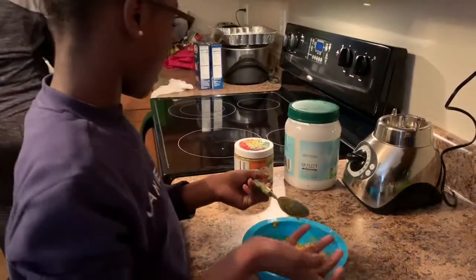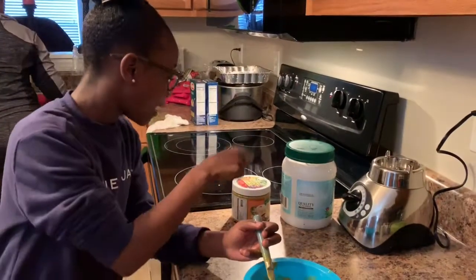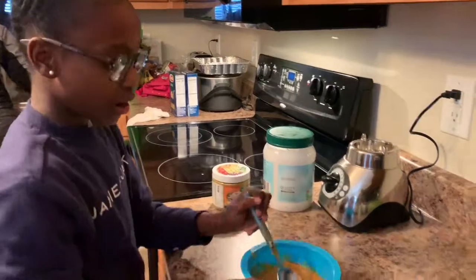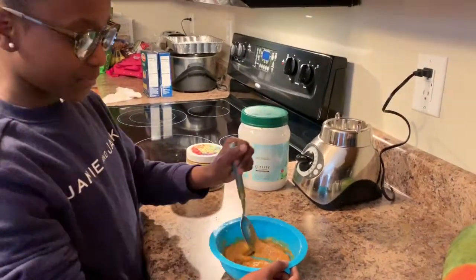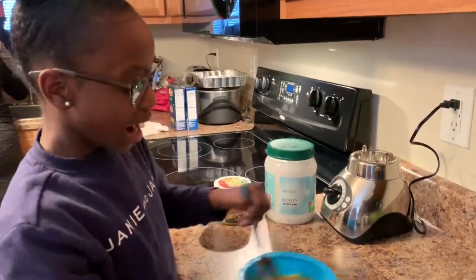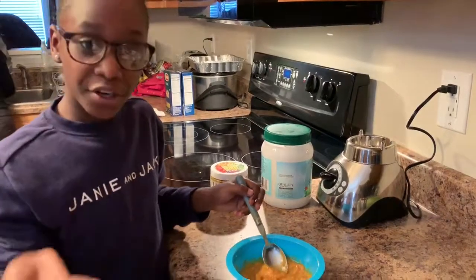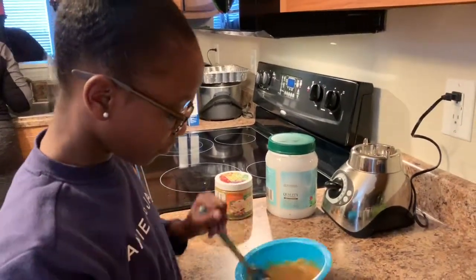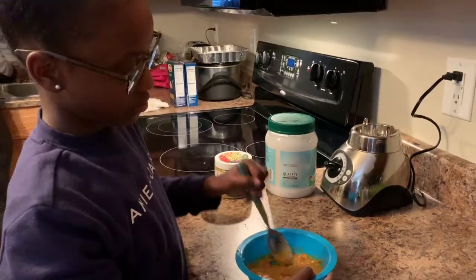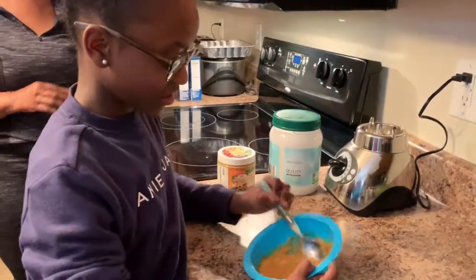Right now we've added one tablespoon of coconut oil and one teaspoon of turmeric. Now you're going to mix it and swish it at the same time so it can have the right texture. Sometimes it might feel weird on your face, but it's helping your face get lighter. So right now this is going to be mixing it. This is a face mask? Yes.